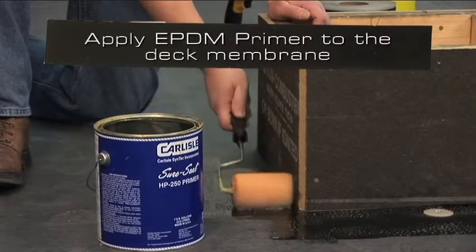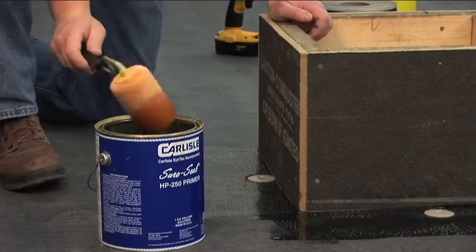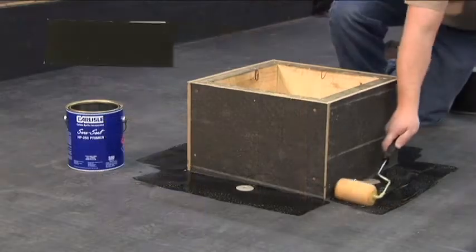Apply EPDM primer to the deck membrane. When using pre-cleaned membrane, primer may be roller applied. Allow the primer to dry.